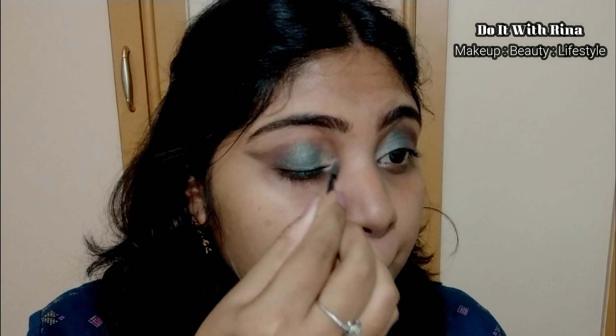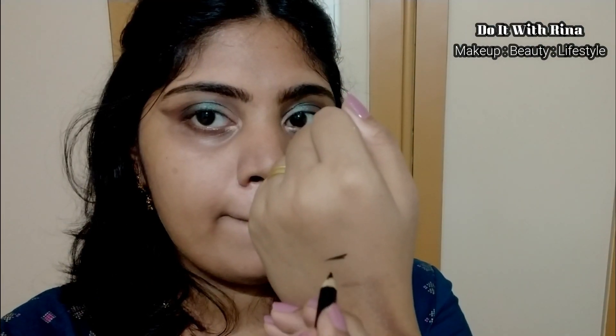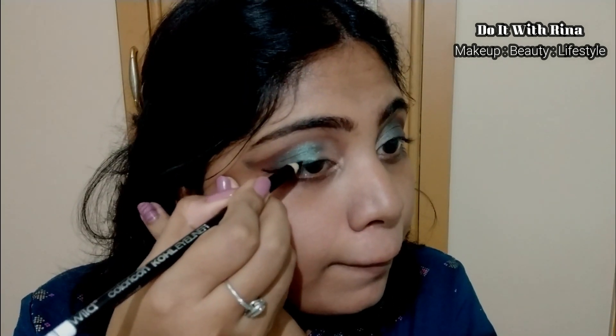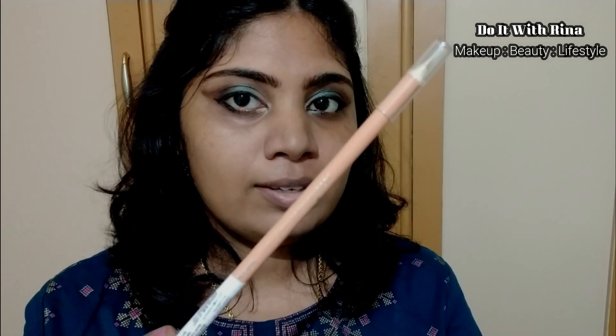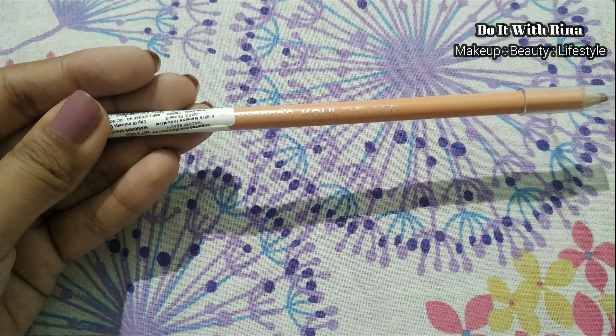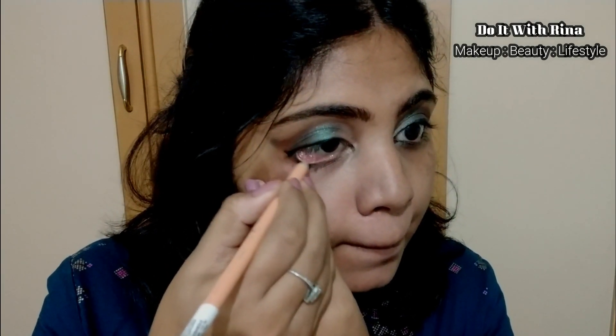For eyeliner I have a Wet and Wild eyeliner pencil. I planned to go a little lighter since the eye look looks pretty intense already. This one is not the blackest black or the creamiest pencil but I think I can make it work. I'm applying the eyeliner on my lower waterline as well but not taking it all the way to my inner corner. For my lower lid I have another eyeliner pencil in a new color — it seems very light on my skin and I'm not sure if it will show up, but I'm going to try it out.